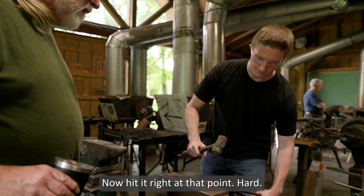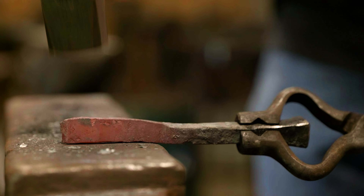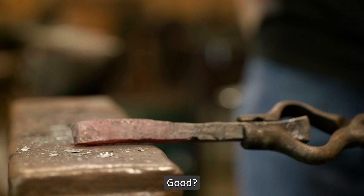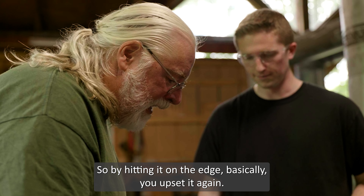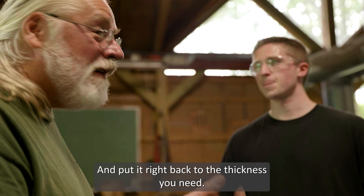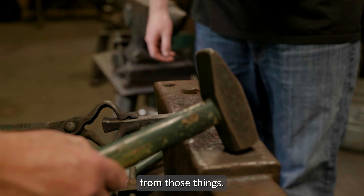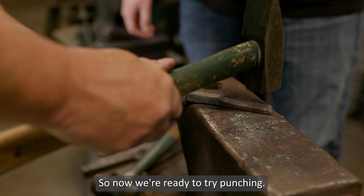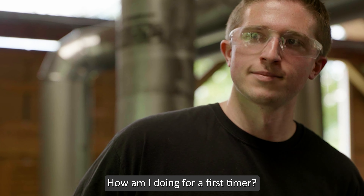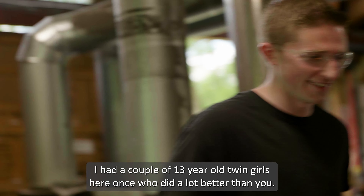Sometimes the hardest part of the blacksmithing job is figuring out — if you're making a thing — what part of that has to be forged first so you're not in your own way. If you get in your own way when you first started... I sometimes still get in my own way.